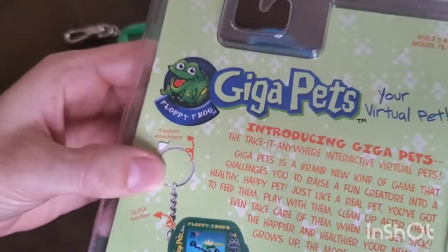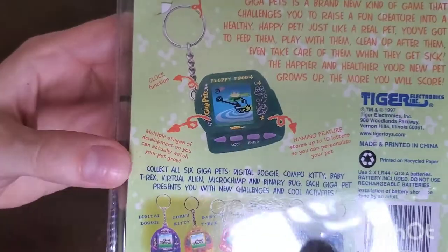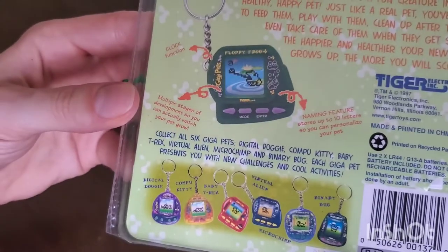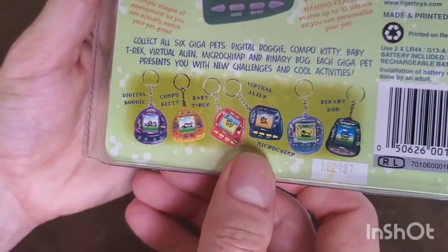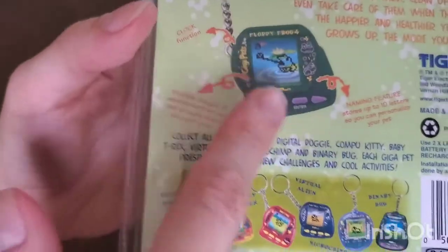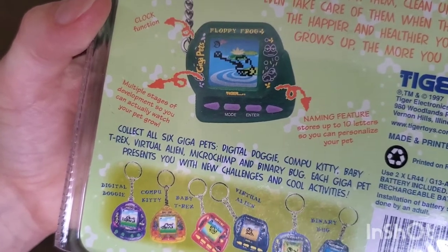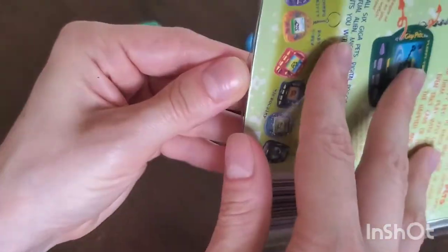On the back it's got a little keychain attachment, shows you a clock function, and multiple stages of development — I wonder how many stages there are. Oh, we can name it! And then it shows all the other ones you can get: dog, cat, T-Rex, alien, chimp, and a bug. This device on the back looks shaped differently from my device — not sure if that's a previous iteration.